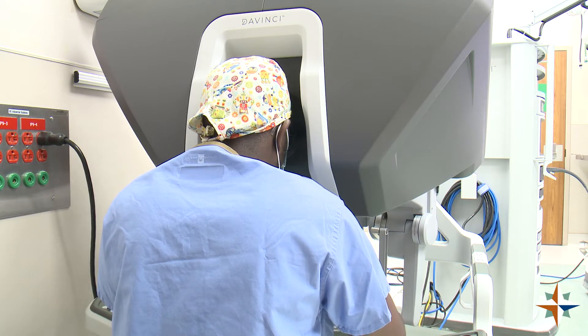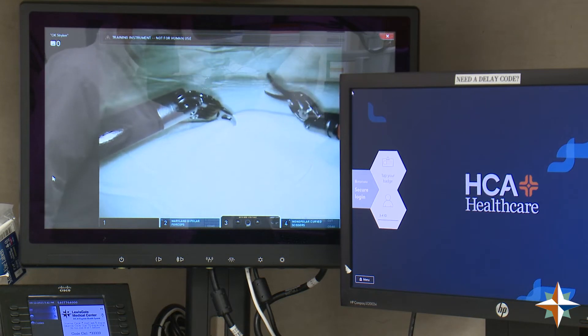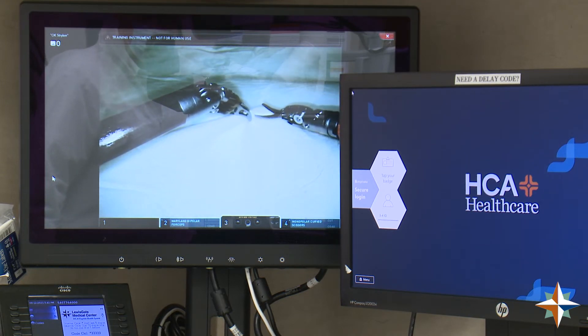As far as the patient goes, instead of recovering from these large incisions — which is not only painful — they're able to get back into their daily activities a lot sooner.